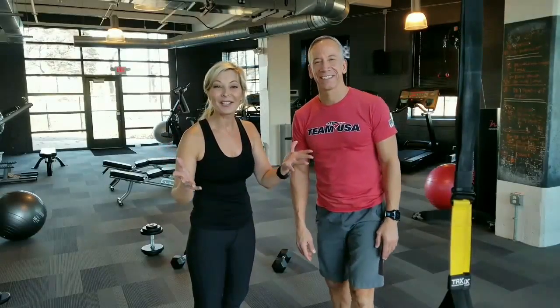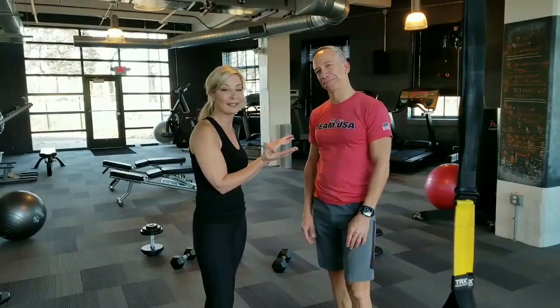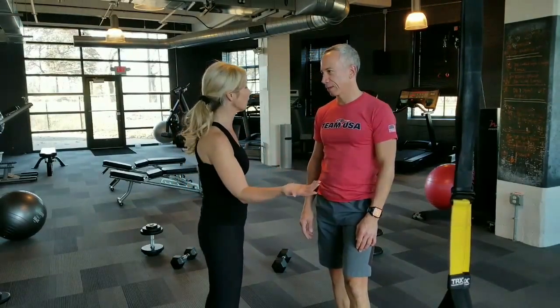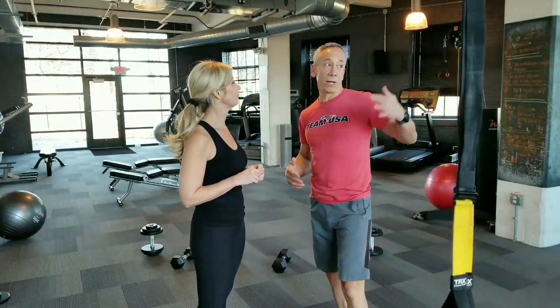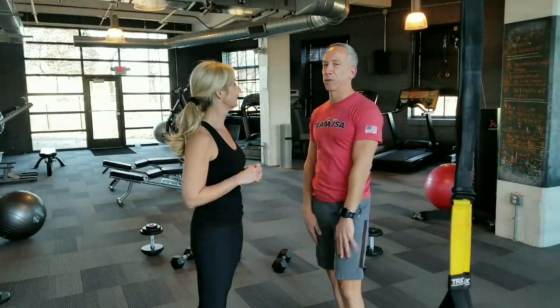Hey everybody, we're back with Faster Blaster, reunited with the incredible trainer Kevin Smythe, up at Cleveland. He's now in the Battery Park area of Cleveland, with a little bit of a gorgeous facility here — right on top of Edgewater Park, basically. Just an awesome location.